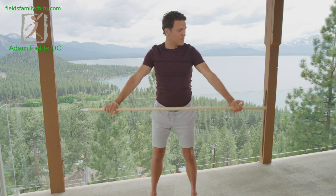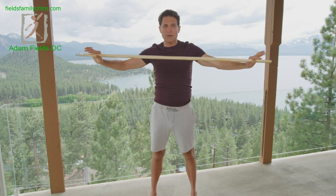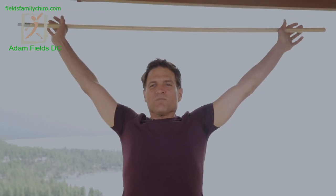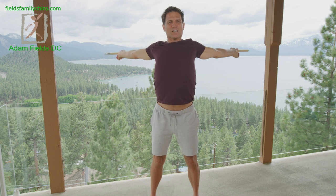Now we're going to go around the horn. You may need to widen your grip a little bit, but we're going to go all the way around. Big breath in, all the way back — stretch it, stretch it, stretch it — and breathing out. Are you feeling that opening right now? Big breath in, all the way up, stretch it, breathing out.